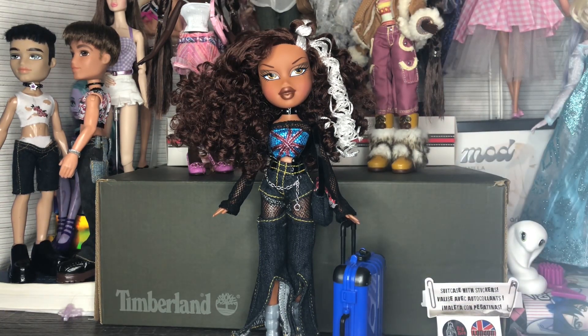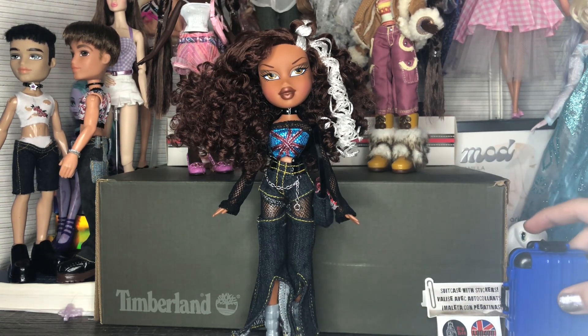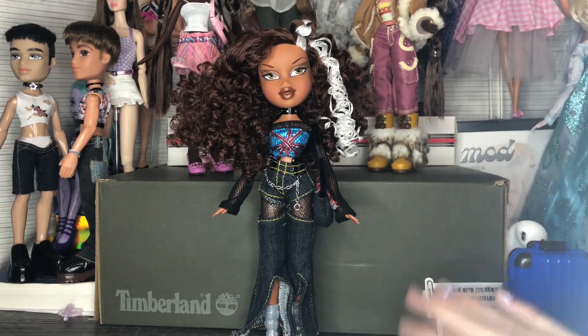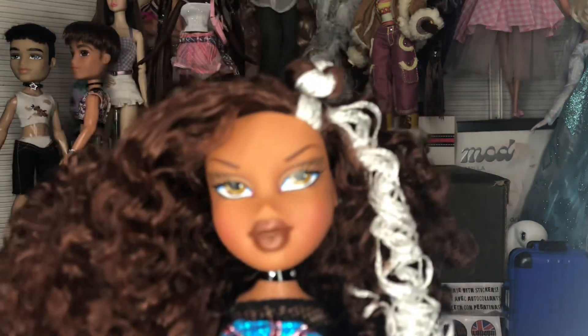I'm probably going to hang the poster up with the photography on the outside because I just think it's prettier. Let's take a look at the doll, then the accessories, and then I'll cut away to switch her into the second outfit — and maybe the outfit I'm going to keep her in, because I have qualms with both outfits. First off, here is Sasha's face.